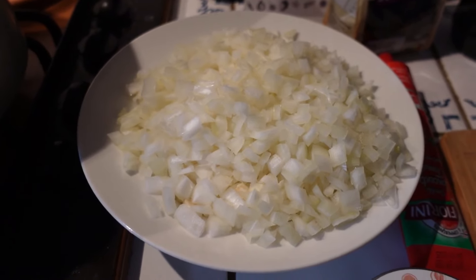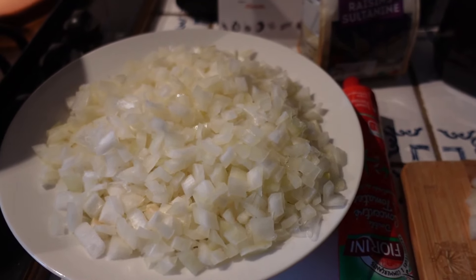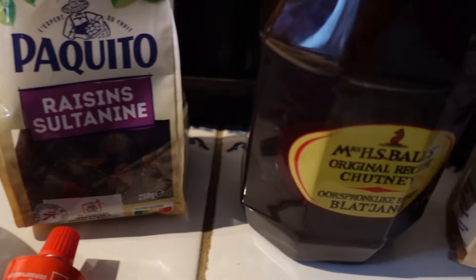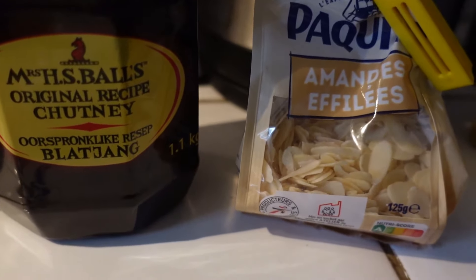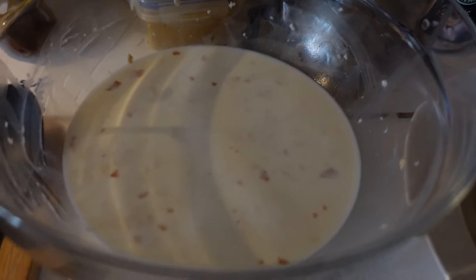I am busy making bobotie and let me show you what I've done so far. I have chopped up three large onions and also a lot of fresh garlic, and then lined up I've got raisins, of course Mrs. Ball's chutney — that's the original one — some almond slivers, and here I've soaked six slices of bread.